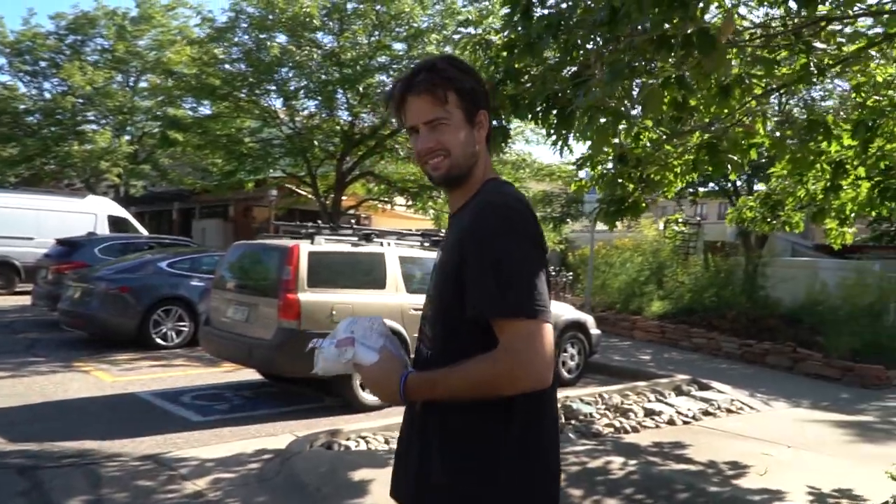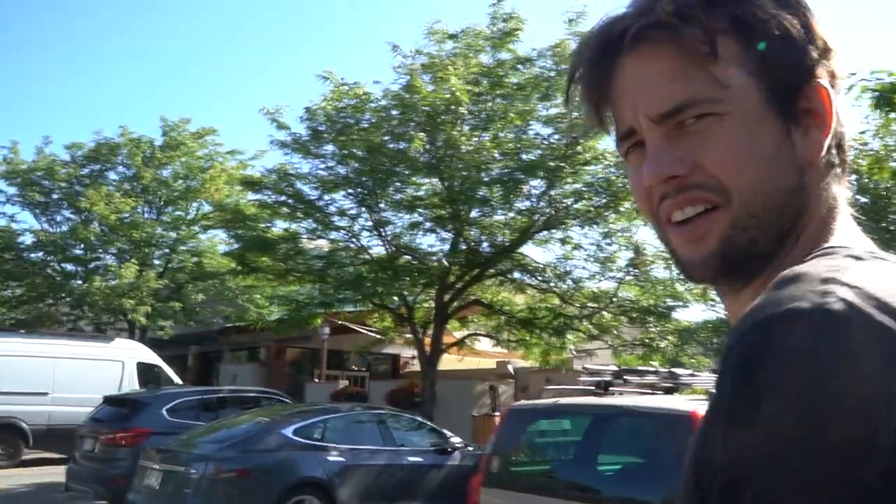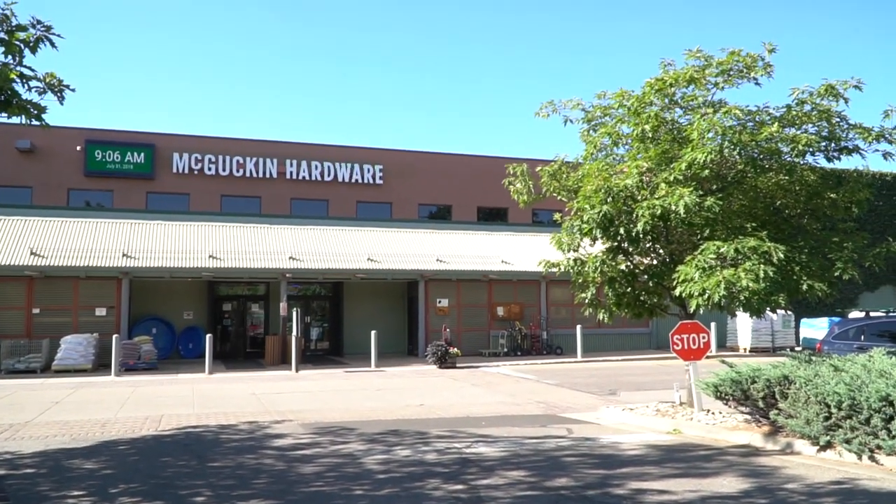Alright Kev, you ready to get stinky and messy with that water? We're gonna do it all here in the McGuckins parking lot. So let's see how it goes. Let's see what McGuckins looks like — 9:06 a.m.